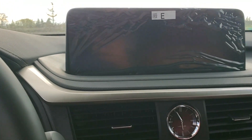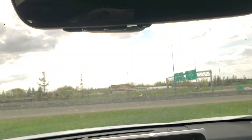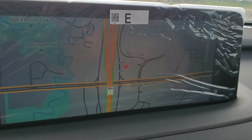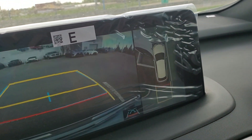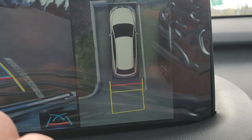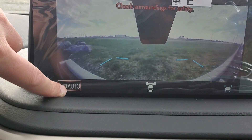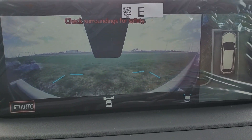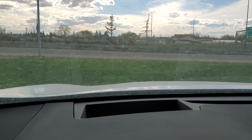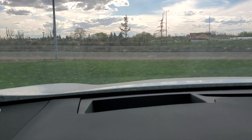Starting it up, everything is exactly the same except up in the sunroof you will have the shade that power-opens. On the F Sport 2 you just have the backup camera, but the F Sport 3 not only has the backup camera but also the 360 camera that gives you a top view of the vehicle. In drive, the view button turns on the front camera, which you can set to come on automatically under 10 kilometers per hour with the auto button.